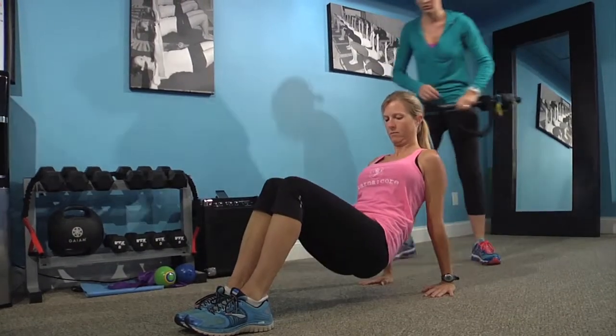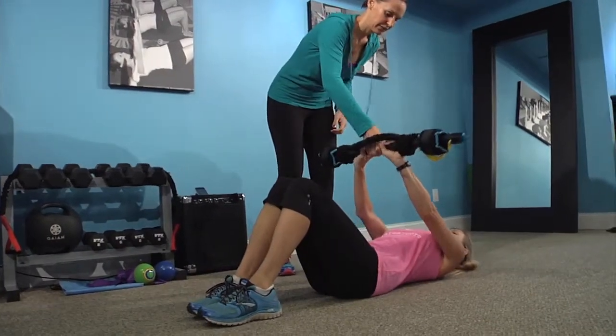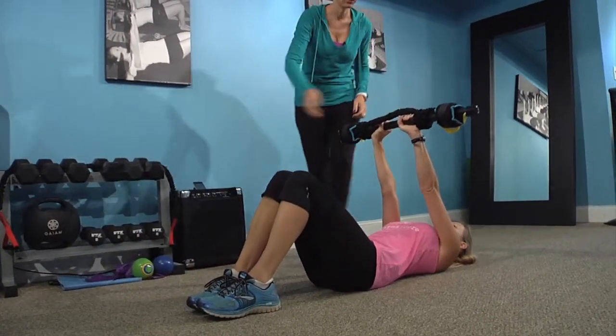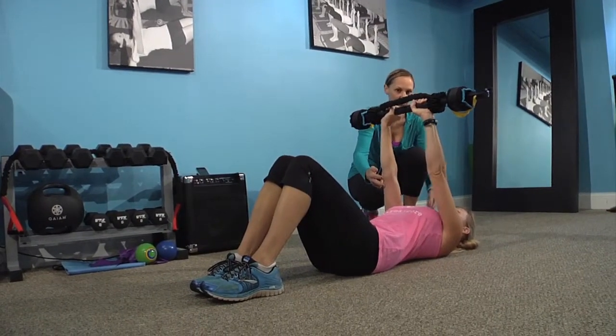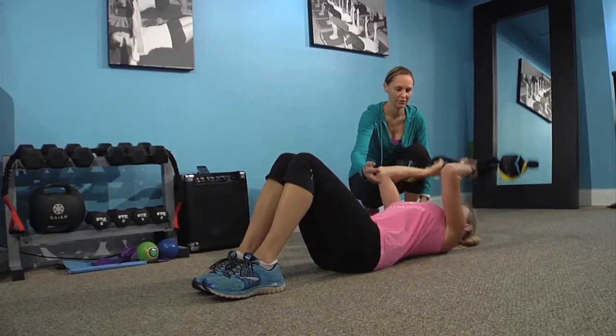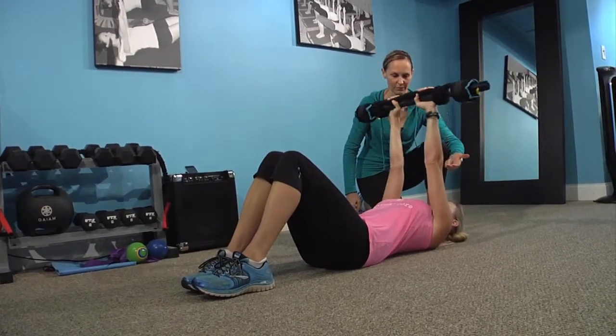Now I'll show you a modification if you have wrist issues. You can lie down and take a weight — she's using the Karna bar here — and you're going to bend from your elbows, bringing that towards your forehead, and then full extension up. Step a little sooner right here and extend all the way up.